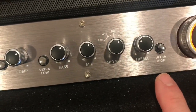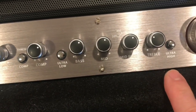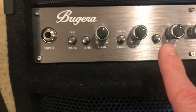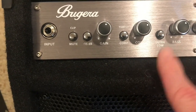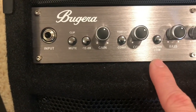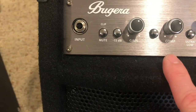We also have this ultra-high button. The ultra-high is going to add a little bit more treble to the sound — I don't know why you'd want to do that in a bass amp. We have the ultra-low, which adds a little extra punch for the bass, but I tend to not do that. The cabinet doesn't really rattle; I just feel like it sounds better with it off.